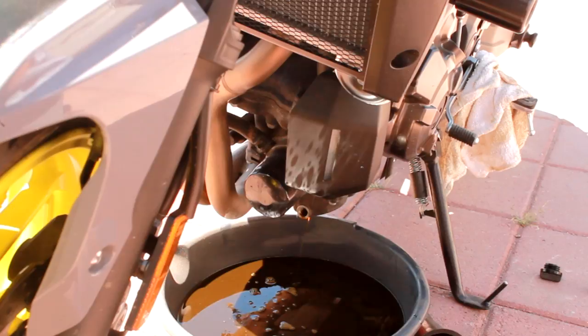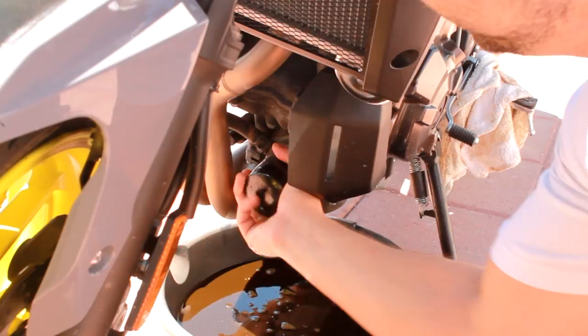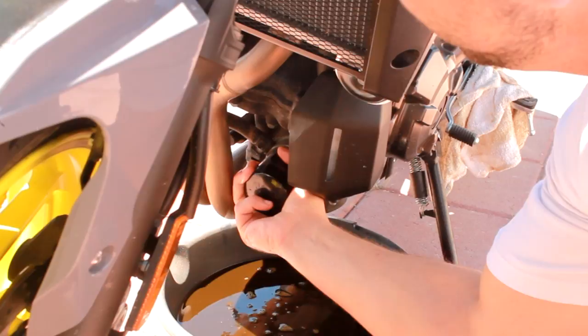Alright guys, we're back and it's done draining. So what we're gonna do now is, being careful, we're gonna undo the filter. Should just be hand tight — shouldn't have to bust out a wrench or nothing. It's moving. All you gotta do is put these on hand tight.